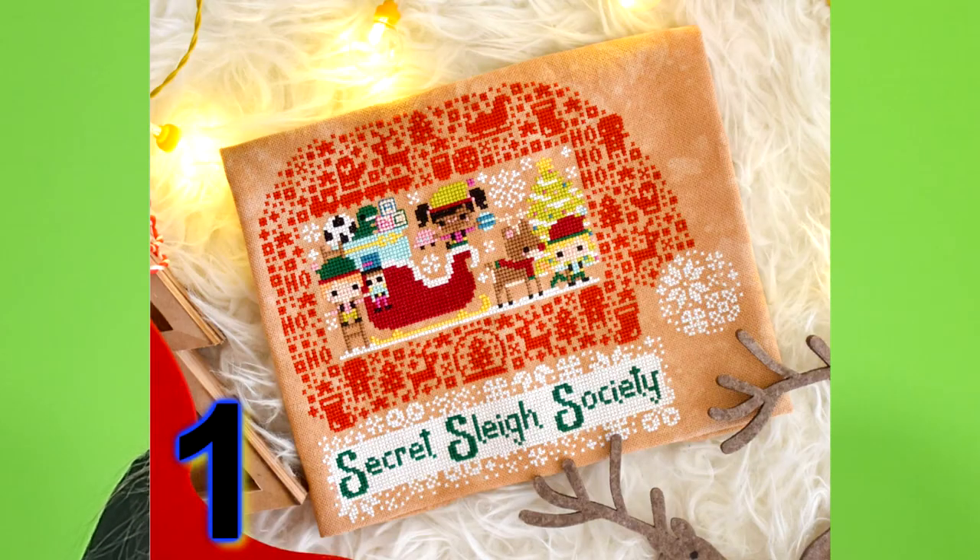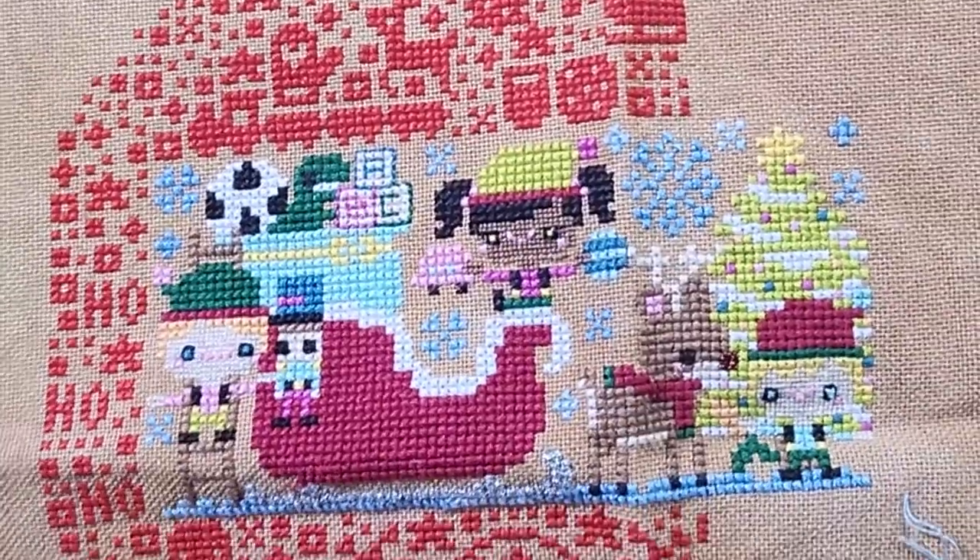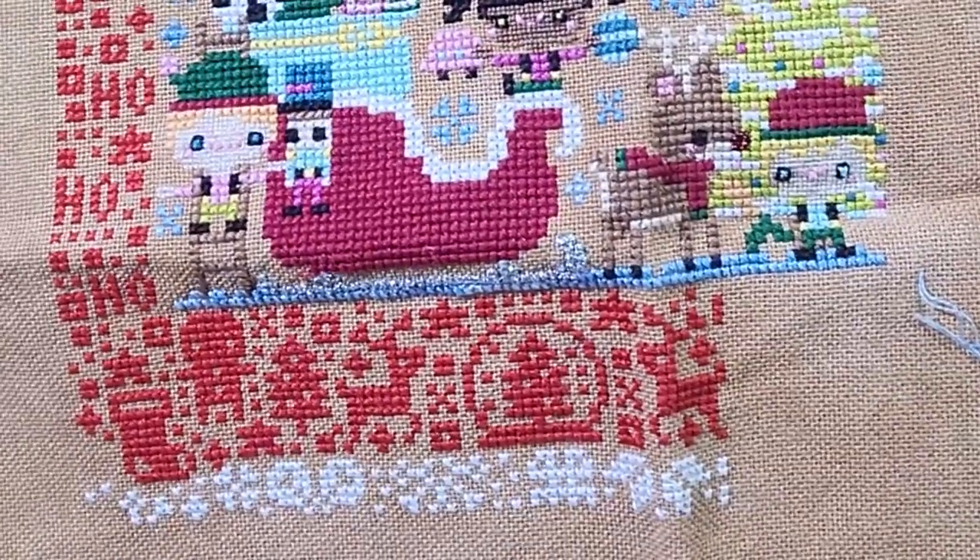The first WIP I have is the Frosted Pumpkin Stitchery Secret Slay Society Stitch Along that I am not done with. This fabric is 28 count Lugana in the color Gingerbread by Picture This Plus.